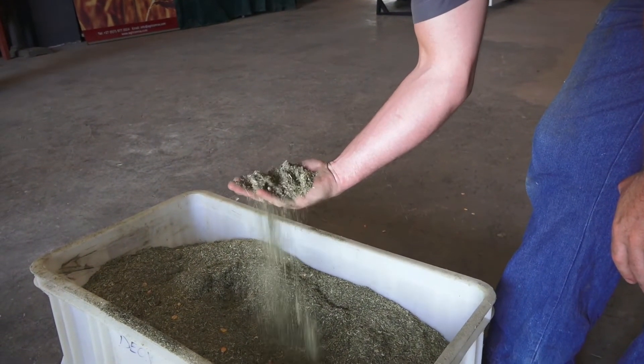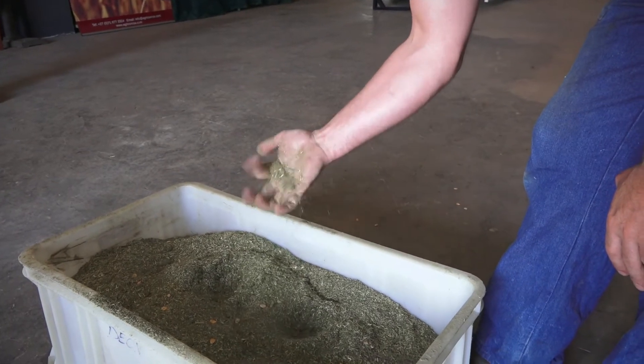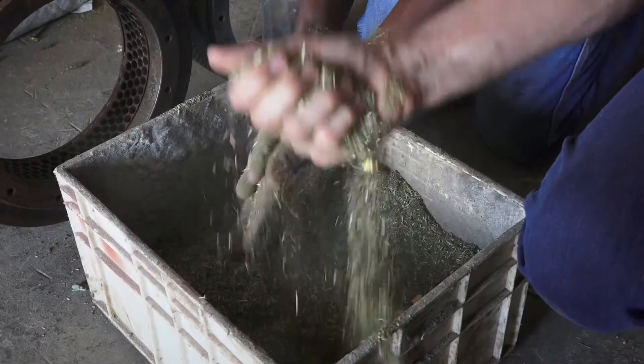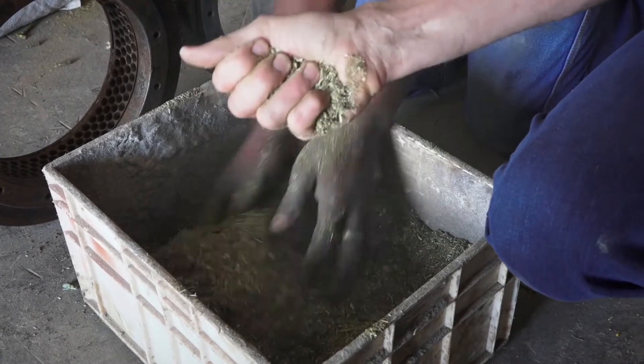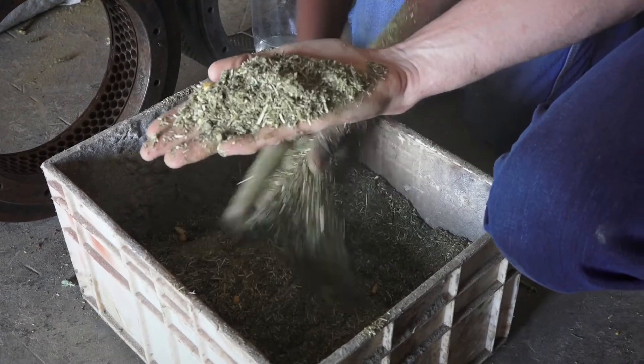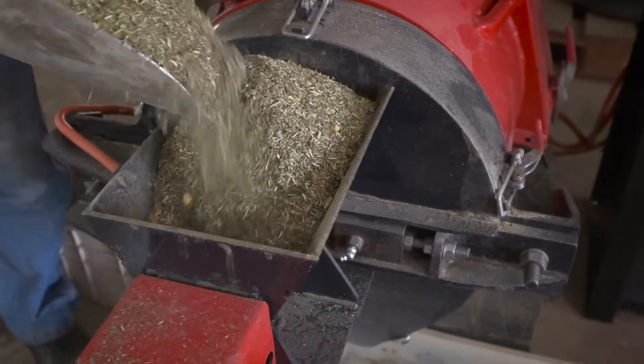When opening your hand, the mixture should have formed into a sausage shape that can still be shaken apart. Mixtures that are too dry will not cling together into a sausage shape, while mixtures that are too moist cannot be shaken apart.